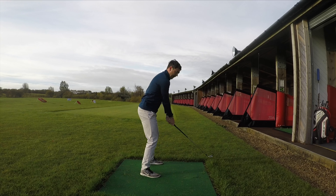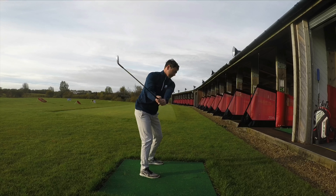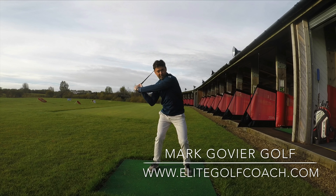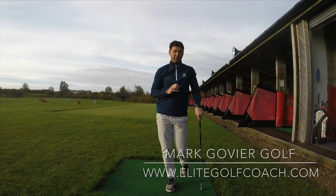That will immediately encourage the club to stay more from the inside. So go to the top, take it there, drop it in — and you can see now how the right elbow stays more into position. If you do that, you'll completely change the path and see a big difference in your contacts.